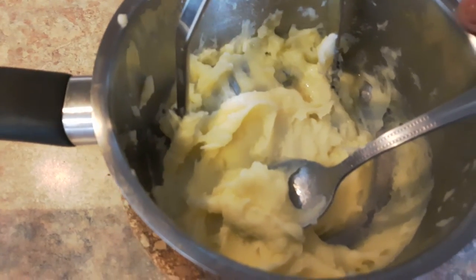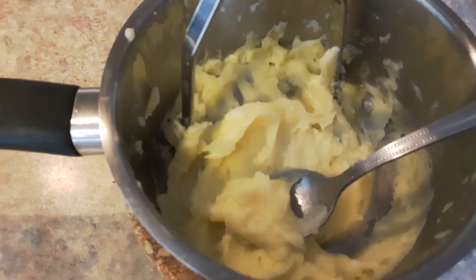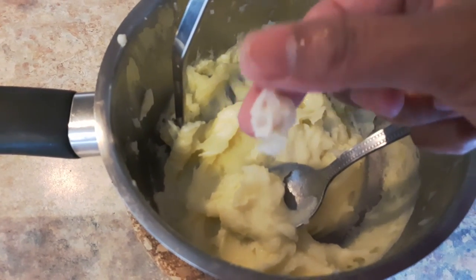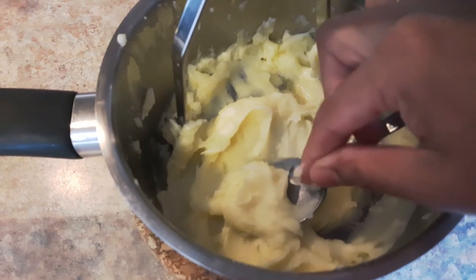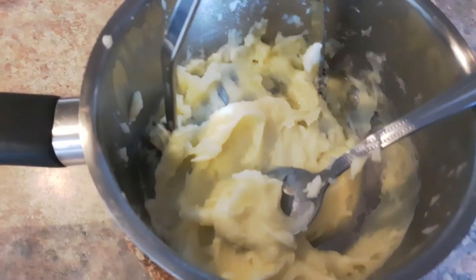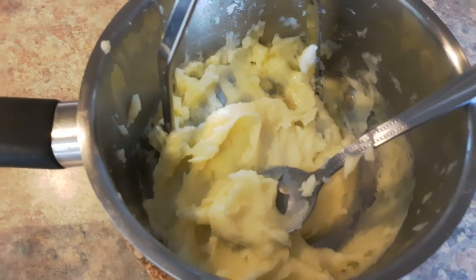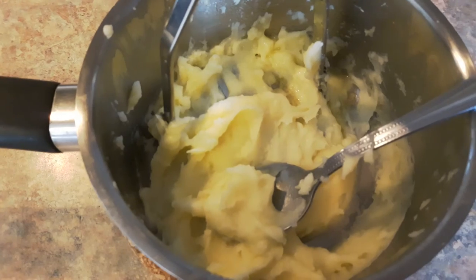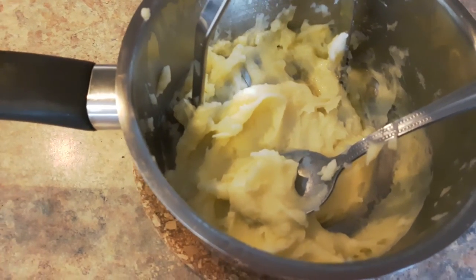Now I am going to mix the butter and make it soft. Now I am going to mix the potato and mix it well. I will make a little bite.